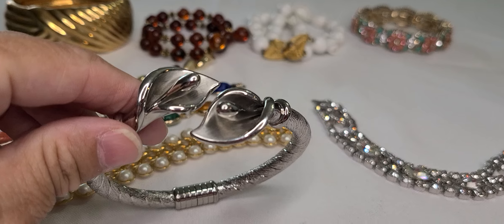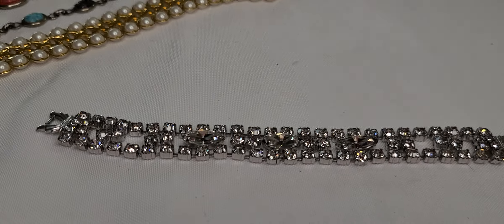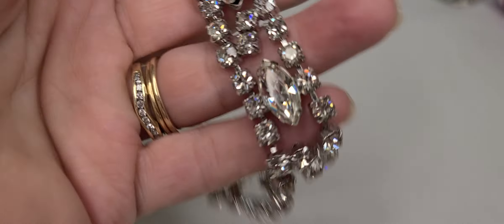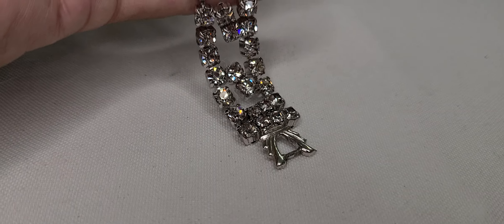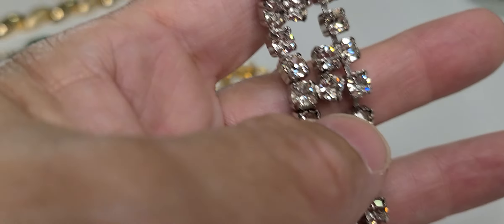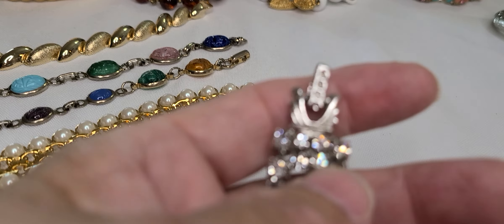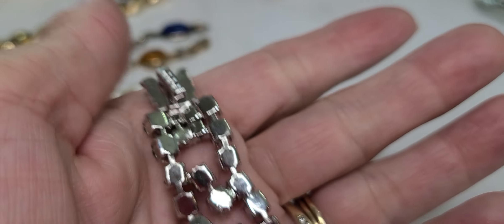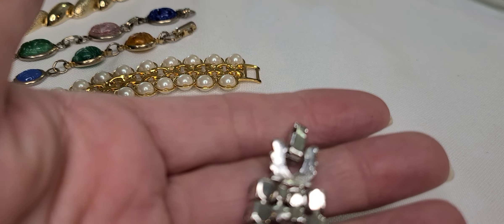And this rhinestone bracelet — rounds with marquise stones and a fold over clasp. No markings on this one.